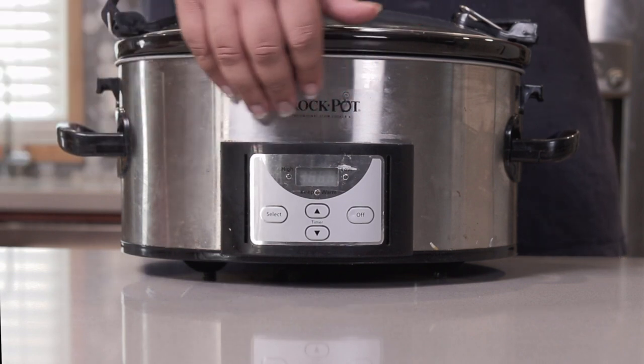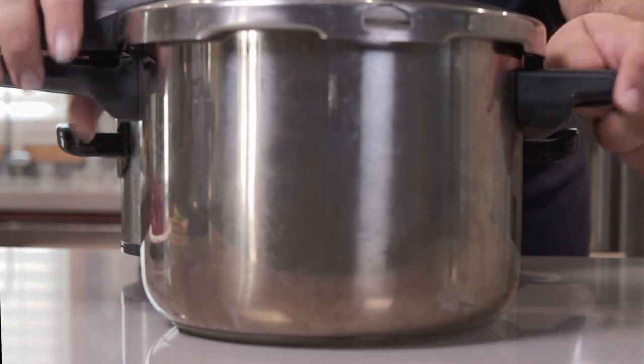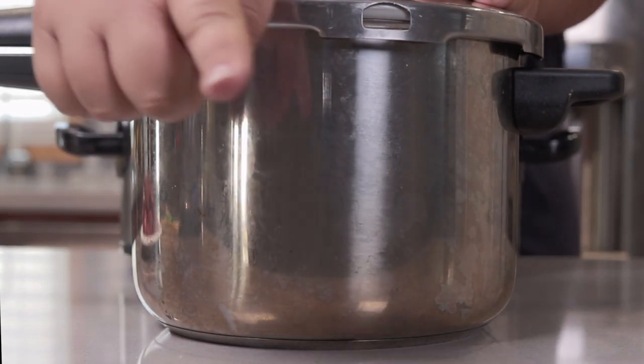Today we're gonna make beef stew in my favorite cooking tool, the pressure cooker. Let's get started.